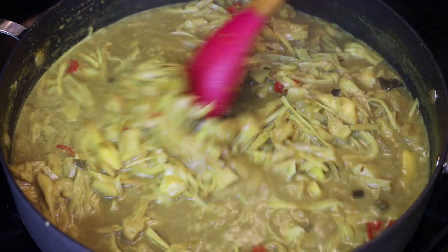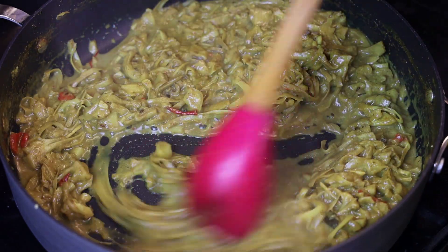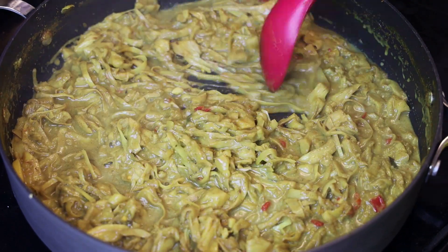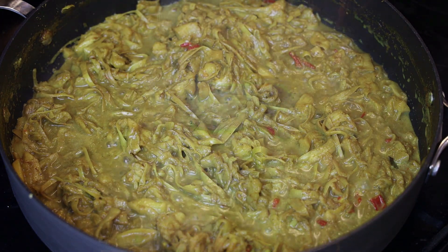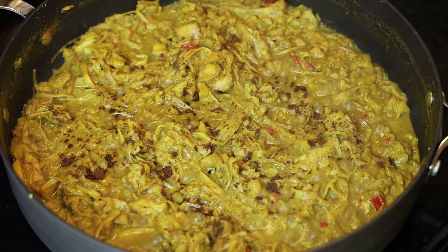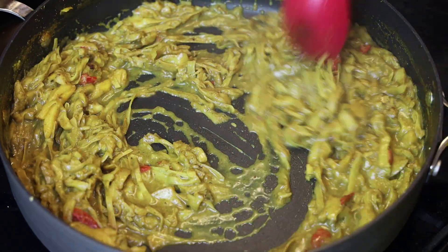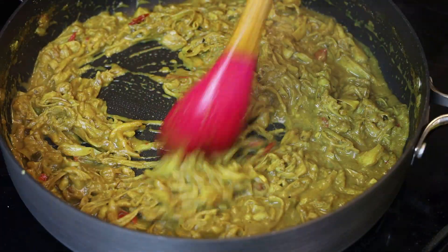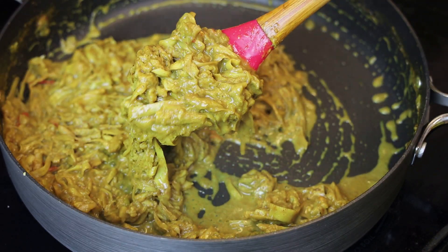Allow it to continue to cook and let that sauce thicken — the flesh of the jackfruit should be getting nice and soft. To finish, add some roasted jeera or roasted cumin powder. It adds a really earthy, homey taste. Give that a mix, and dry it down further if you like — this is the consistency I'm going for.